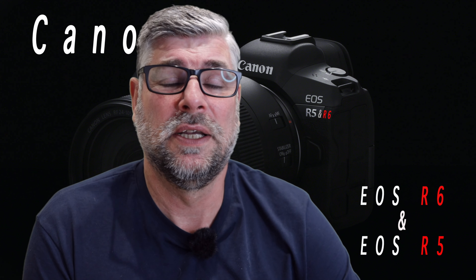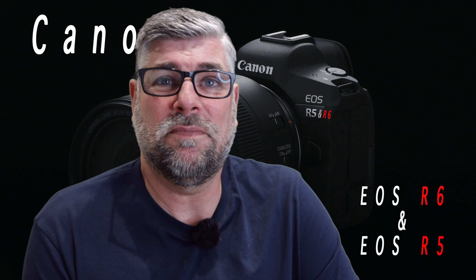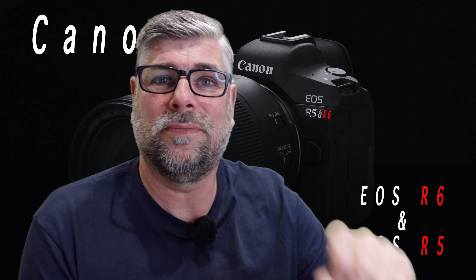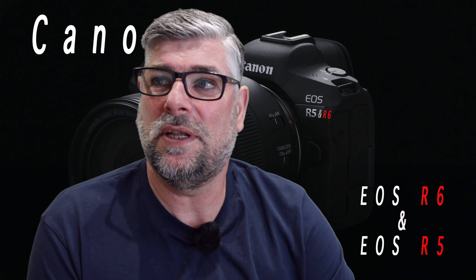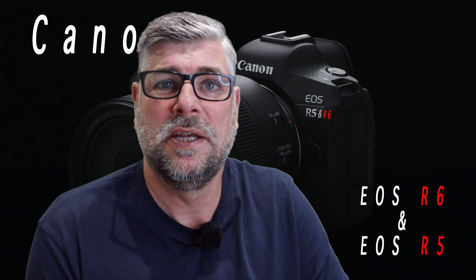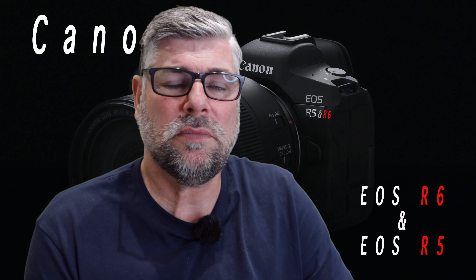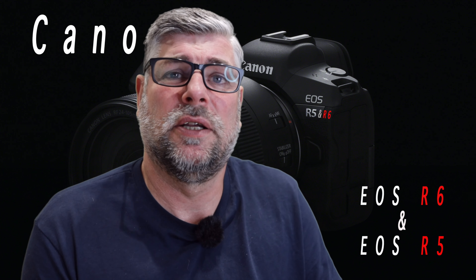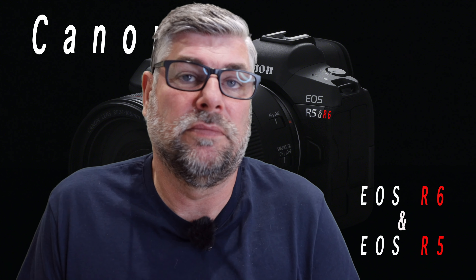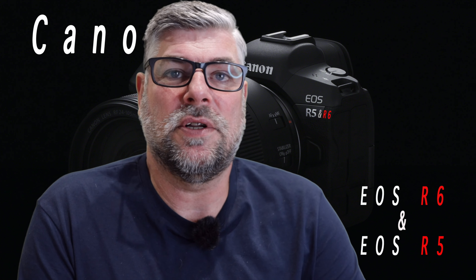I'd like the camera to come out first and see what all the niggles are. It's a big chunk of a camera. I'm starting to think — if it's a 45 megapixel sensor shooting 12 frames a second, how quick is that camera going to buffer without having two Digic processors in there like the Canon 1DX Mark III? Who knows? So I'm holding thought on this Canon EOS R5 — it sounds like a beast.